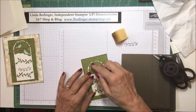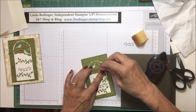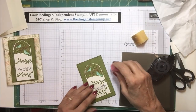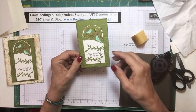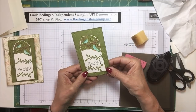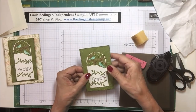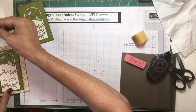I'll take off any excess glue and center this on the card. I just think it's such a pretty image — I love these birds. I fell in love with them the first time I opened the catalog. It's not on there very straight as I look at this, so I'm going to make a slight adjustment. There, that's a little bit better.